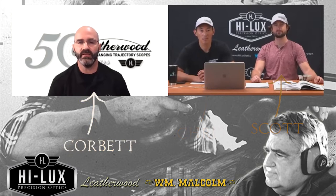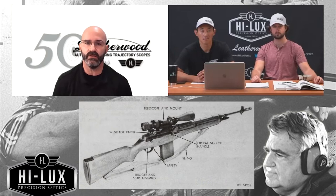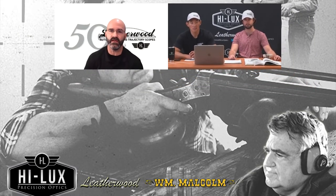Hey listeners, Chris, Scott, Corbett here. We're going to talk about Vietnam today — specifically the U.S. Army Sniper Program, kind of pre-before the Sniper Program started, and how the Leatherwood ArtScope found its way onto the U.S. Army's XM-21 Sniper Rifle. Chris and Scott are going to open up and talk about pre-1966 and what the Sniper Program looked like for the U.S. Army.